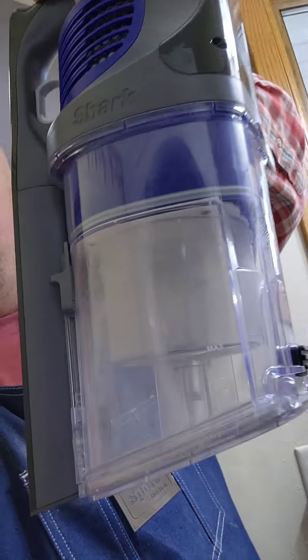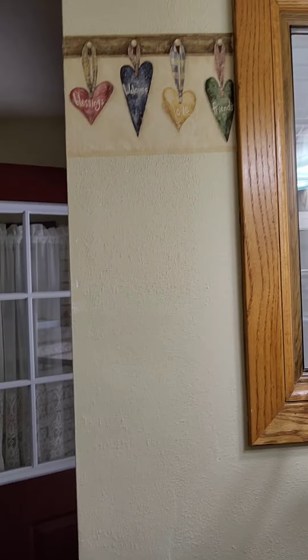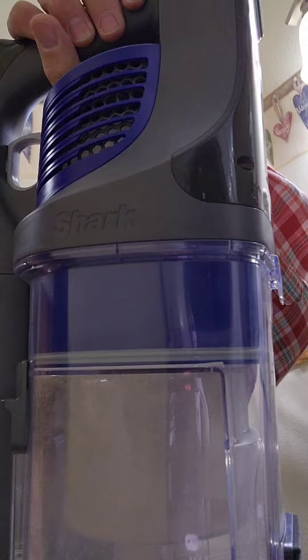Good morning, kids. Uncle Weno here. The wife just bought a Shark little vacuum, and she wants it put up on the wall. So that's what we're going to do today — figure out a system to hang this Shark vacuum up on this wall. Alright, let's check it out, shall we?